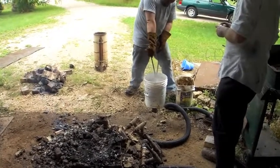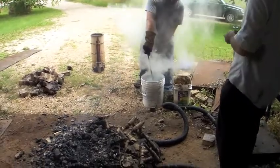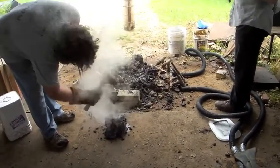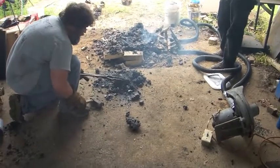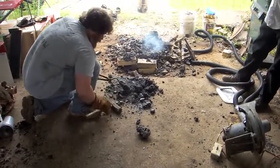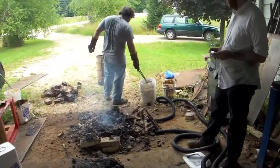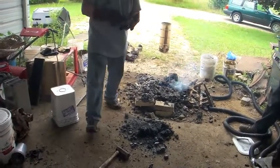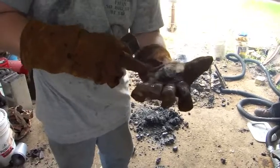It'll melt the plastic. Okay. Whoa, that's a lot of steam. You use that to get away with it — blacksmith's sauna. There's a bloom. There's some of the steel. Wow.